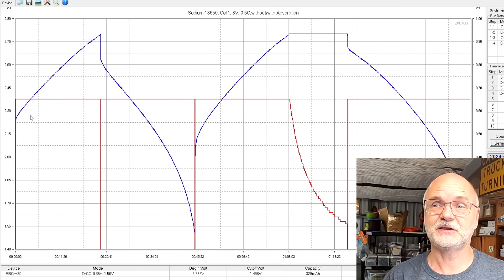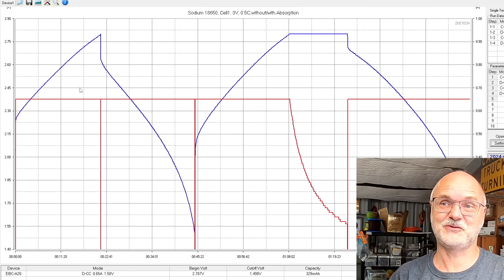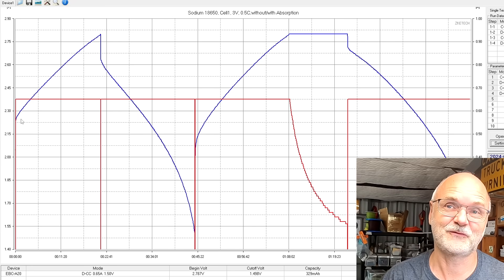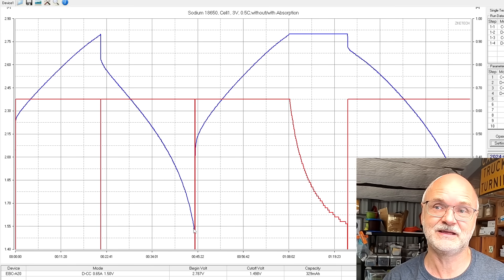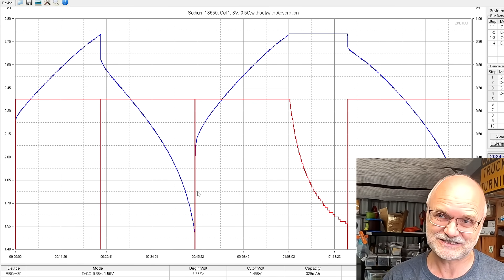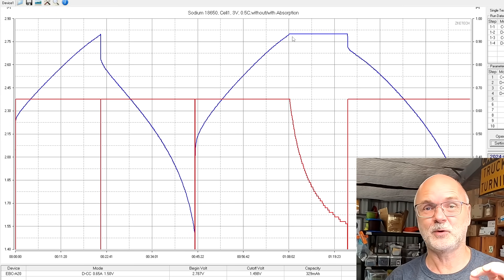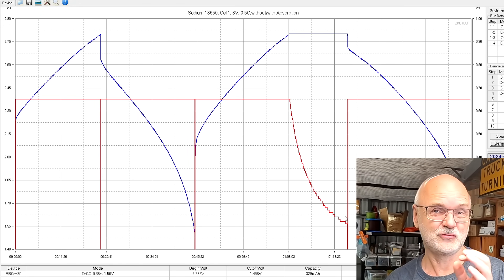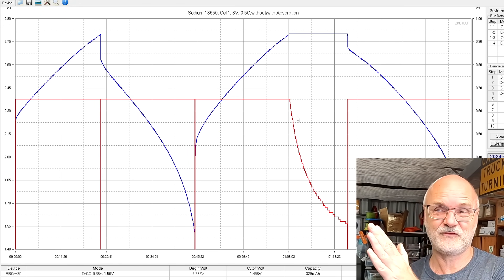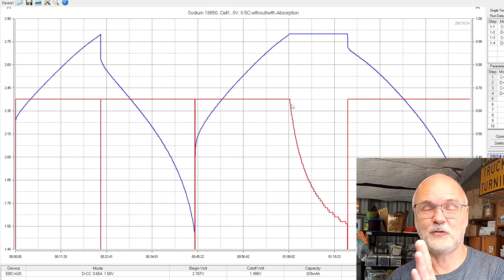So I've got one capacity without absorption and one with absorption — what is the difference? I call it the 'poop pile' test because it looks like two piles. In the first cycle we fully charged to 2.8 volts, cut off immediately, started discharging, took the capacity measurement all the way down to 1.5 volts, then charged again. This time we hold the voltage at 2.8 volts until the charge current goes down to 0.1 amps — that's the absorption phase.